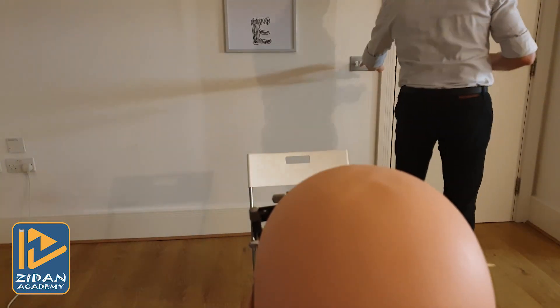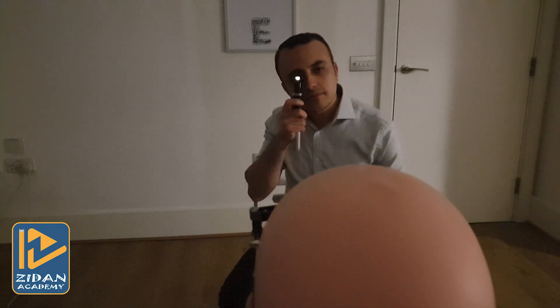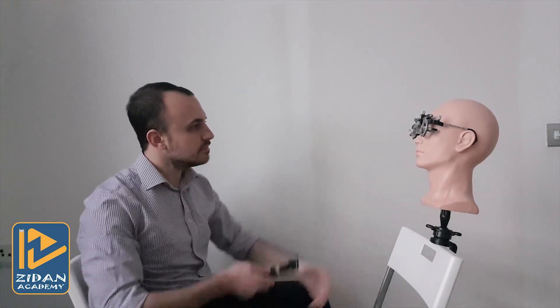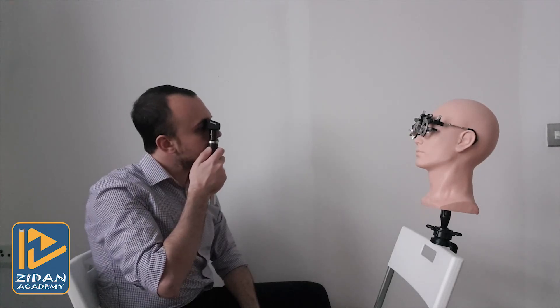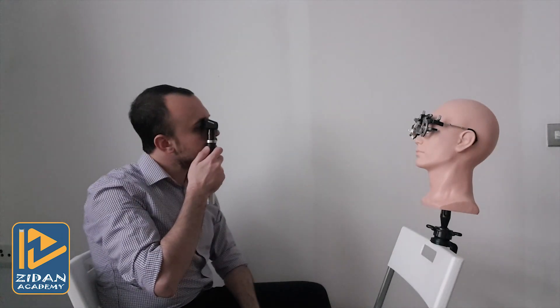First, you need to dim room light — this will help you to see the red reflex better and help you to maximize pupil size of your patient. You need to set an average distance of 66 centimeters away from your patient, which is approximately an arm's length. This distance is called working distance, and we will speak about it in detail later in this course.